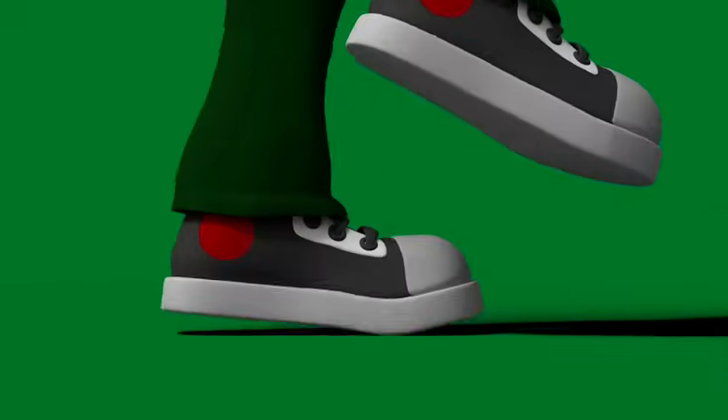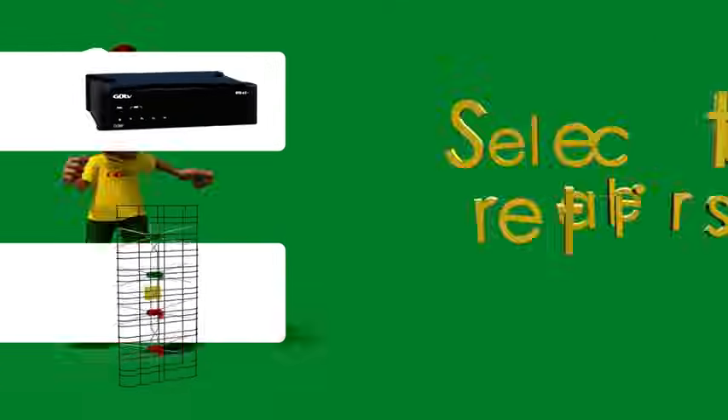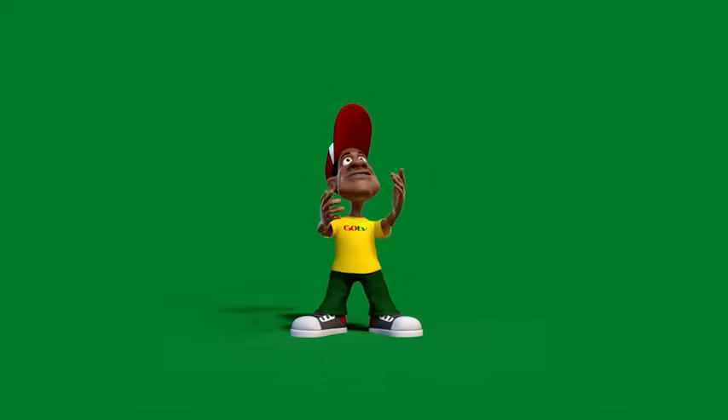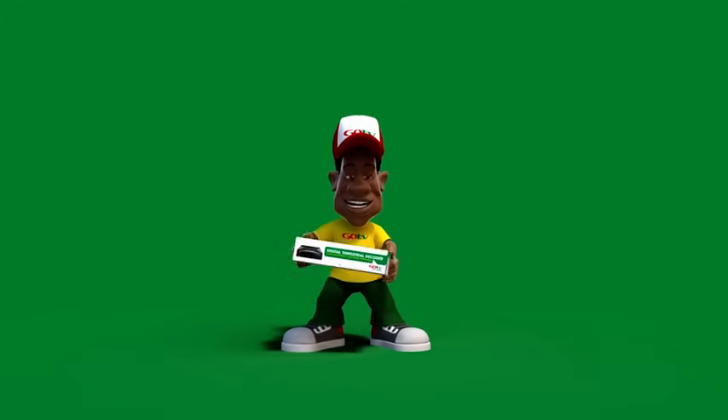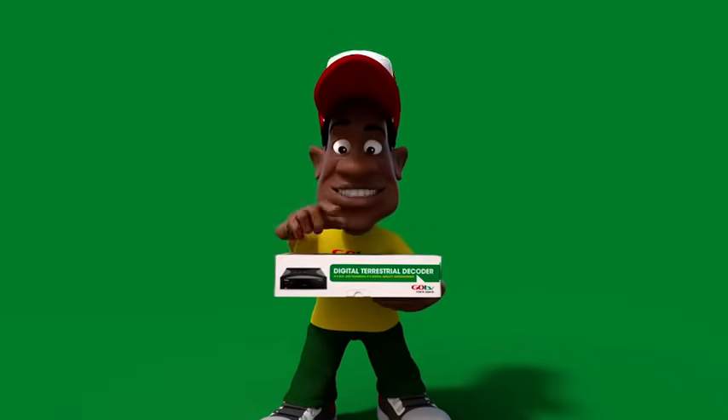The Go TV decoder is easy to install — you can do it yourself. Rush out and get yours together with a recommended Go Tenner at selected retailers or a multi-choice Go TV agent near you. Tony has got his — do you have yours? Check this out. Now let's put it all together; it's so easy to install.